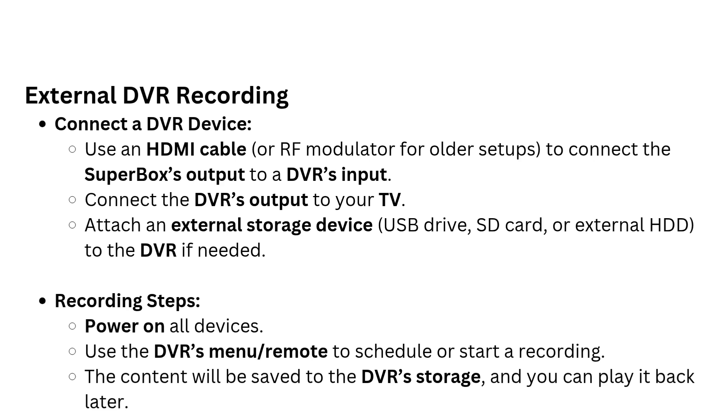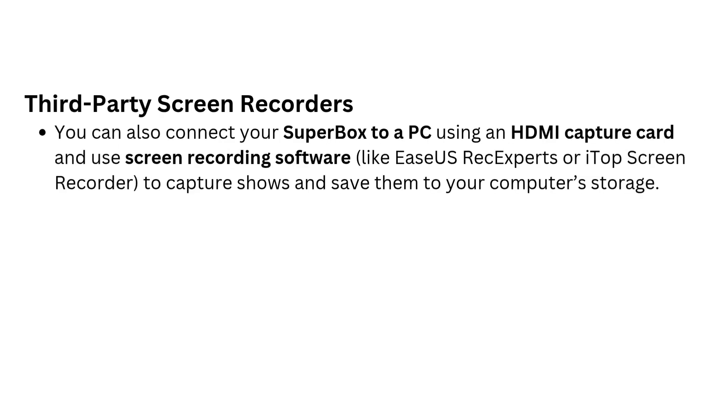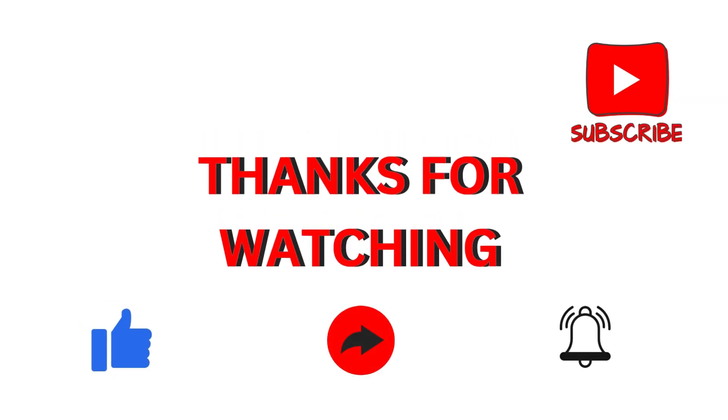Third-party screen recorders: You can also connect your Superbox to a PC using an HDMI capture card and use screen recording software like EaseUS RecExperts or iTop Screen Recorder to capture shows and save them to your computer's storage.